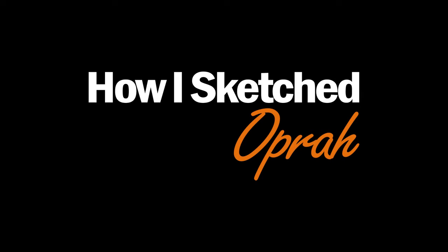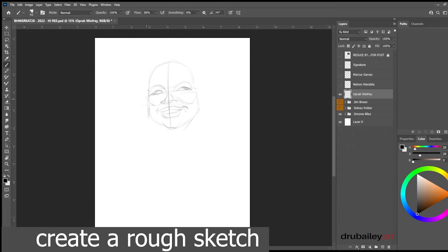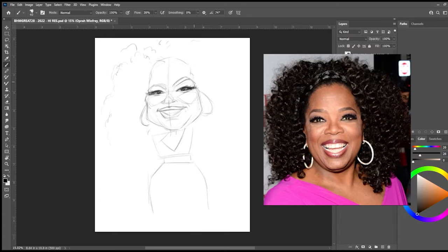This is how I sketched Oprah. I first begin by just creating a rough sketch — this is what I would call an underlay. All I'm trying to do now is just block in the basic shape and the hair, looking at some reference images to capture some of the proportions of her face.